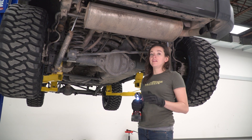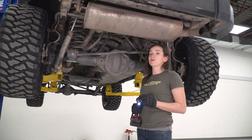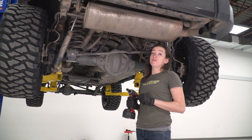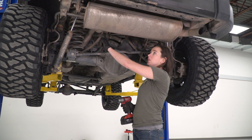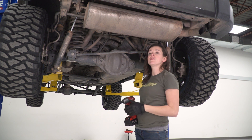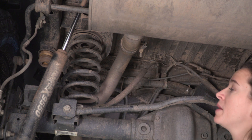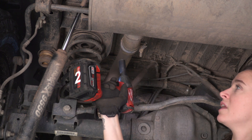With the Jeep in the air — and you do not need a lift for this install, but we're using one to give you a better look at the underside — grab a 15-millimeter socket and remove the clamp that's holding on the back portion of your exhaust to the front portion. This over-axle pipe is staying in place, so we're removing this clamp right here.